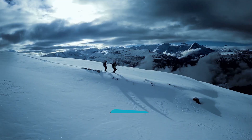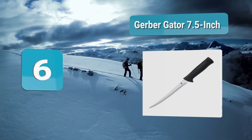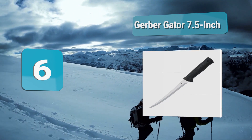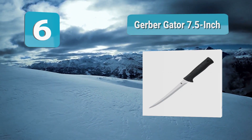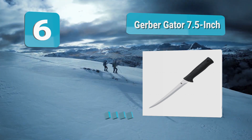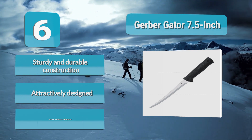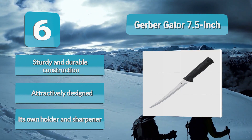Analysis number six: Gerber Gator 7.5-inch fillet knife. Great for filleting fish is the thin long blade that cuts fish very well, and the handle offers a very strong grip when working, making it a joy to hold and use. It's clearly well made to last and offered at an accessible price. It also comes with a hard molded sheath and ceramic sharpener to keep the knife in tip-top condition year round.